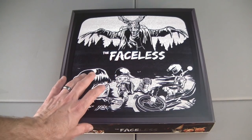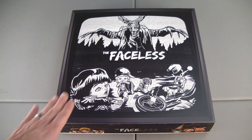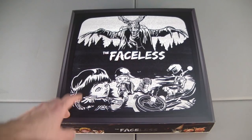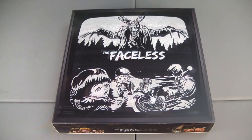Before we take this sleeve off that's covering up the box underneath, let's take a moment to check out the art here. I backed this a while ago, so I don't remember anything about it, and I haven't gone back onto my Kickstarter page since this arrived to see what it's about. Let's get this off and take a look at the box.